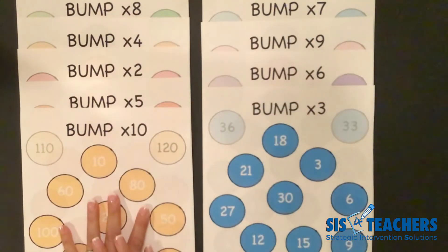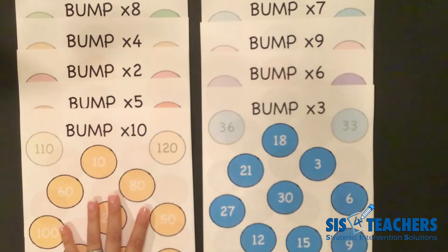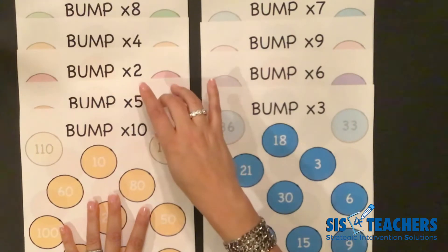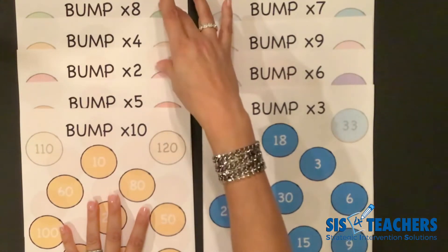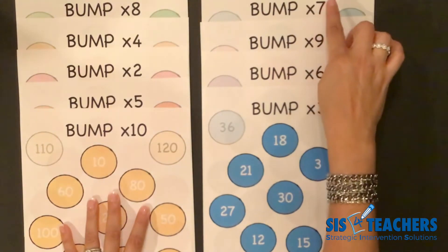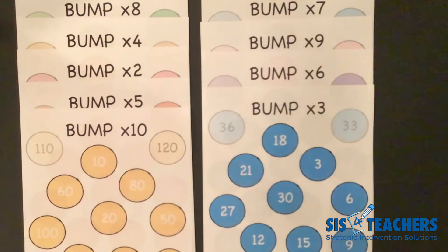When you have the game boards for Bump, which is a free download on our website, you want to make sure that students are doing them in the order of the patterns of tens and fives, two fours and eights, three six nine, and then seven, usually taught alone with five and two. You can use this video for parents at home, for students to watch in class, or students can tune into our YouTube channel and learn how to play on their own.